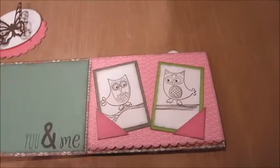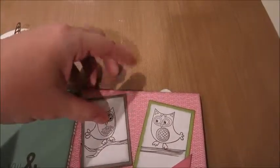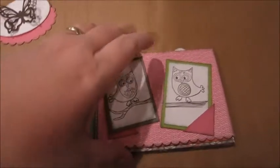Flip it open like that, and then the back of the owls both have a spot to put something. Then I have 'you and me' stamped over here.